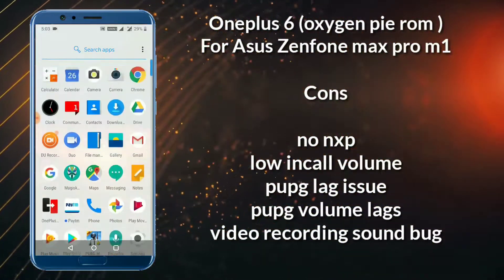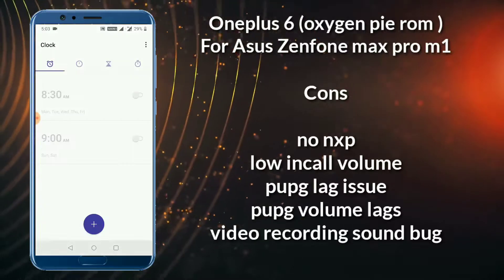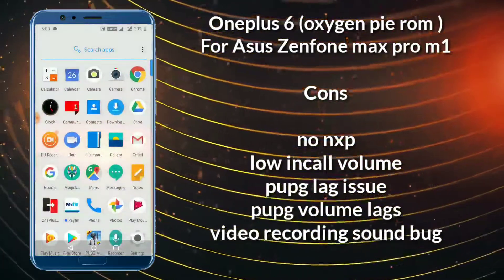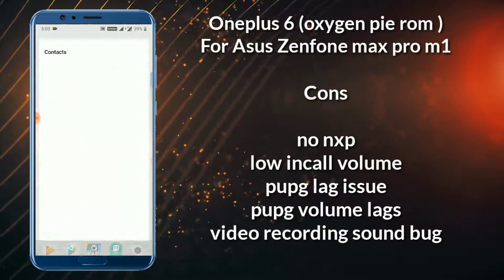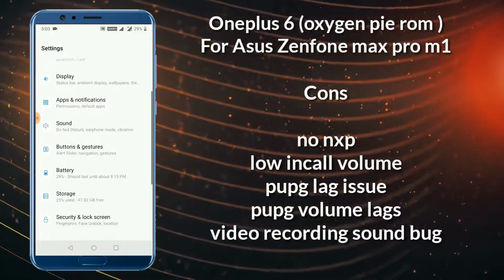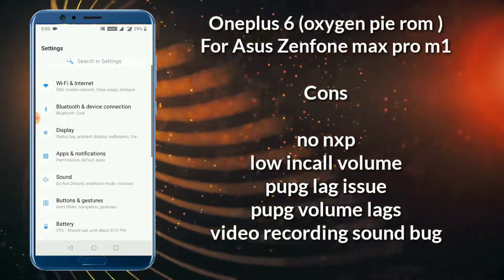Now we are going to the cons section — what are the things I did not like in this ROM. First, the NXP is not working. Second, the in-call volume is not enough; it's pretty low. Third, while playing PUBG there's an issue with the audio.